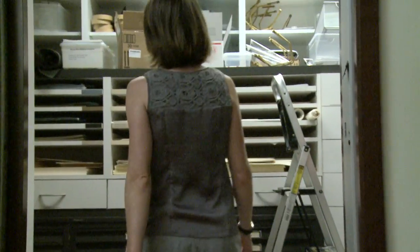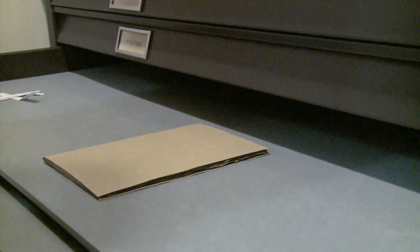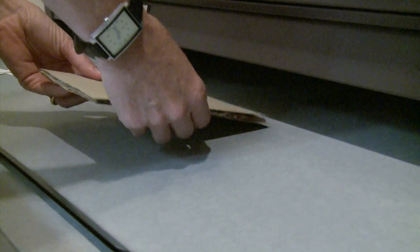I moved around a lot when I was little and acquired many pen pals in the process, and I always saved every letter that everyone ever sent me. I guess that could be the beginning of my interest in manuscripts.